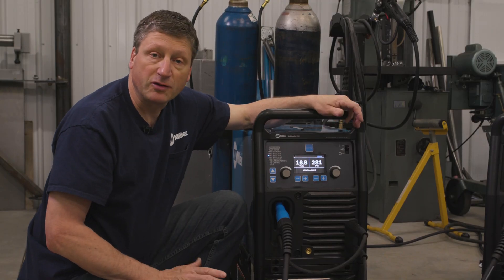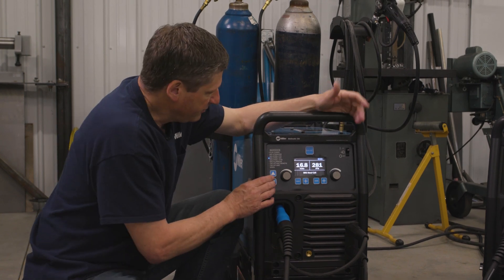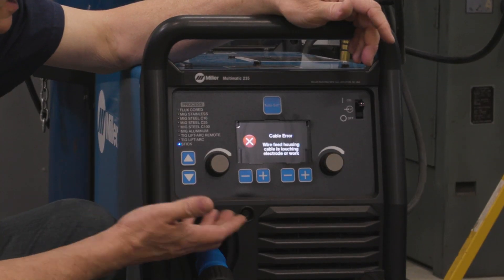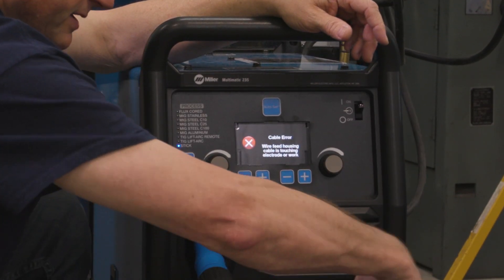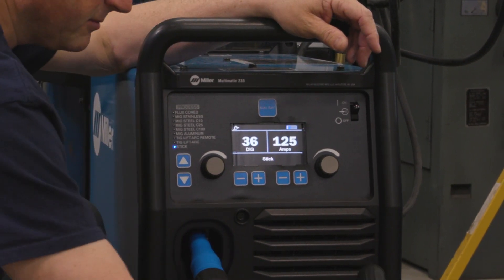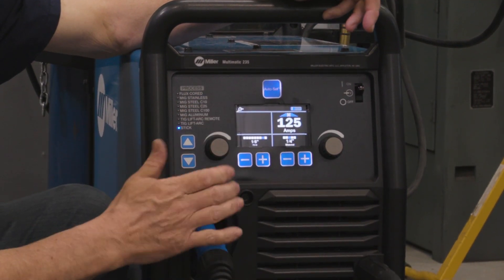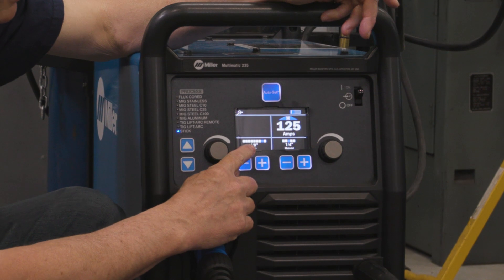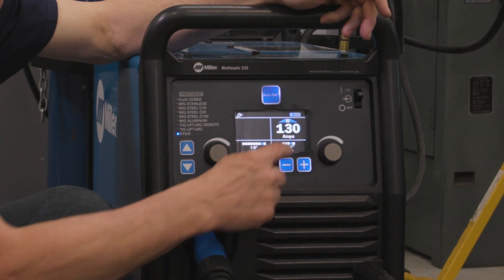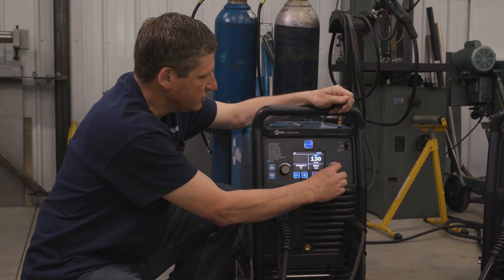The other nice thing about the Multimatic 235 is that it has Auto Set Elite in all processes. So if I want to come down here to stick welding, it's going to tell me I have a cable error because I have the wire housing connected and I need to connect my stick stinger. I can turn the Auto Set on and simply tell the machine what thickness electrode I'm using and the material thickness, and it'll put me in the amperage range that I need, plus give me that fine-tuning ability.